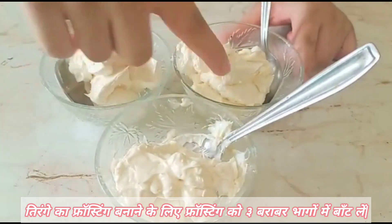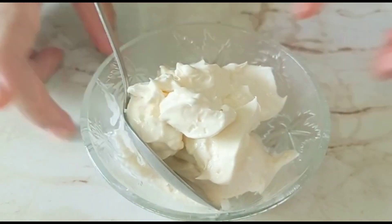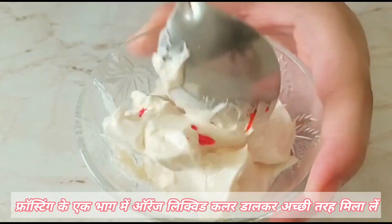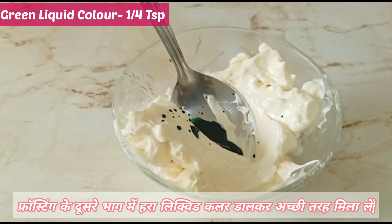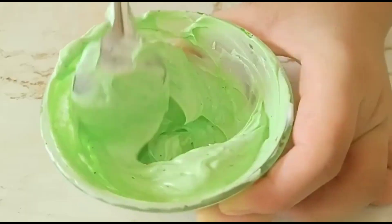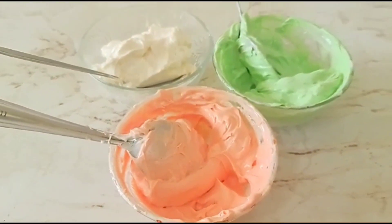Divide the buttercream into 3 parts. In the first part, add ¼ teaspoon orange liquid food colour and give it a good mix. In the second part, add ¼ teaspoon of green liquid food colour and give it a good mix too. All three colours are ready.